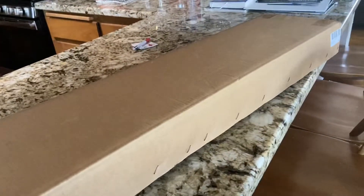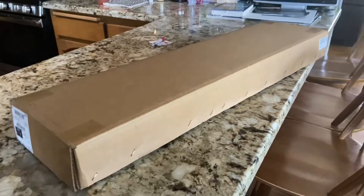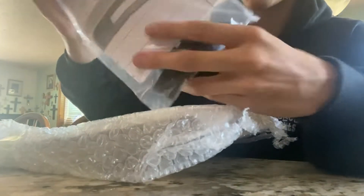We just got the package from MyX Autogrill, and it looks to be packaged really well. Let's get it open. It does come with your hardware and everything you're going to need for the install. You got your instruction manual.